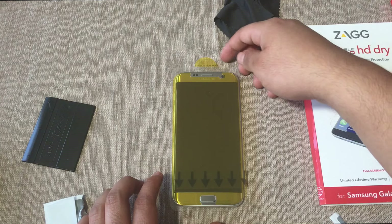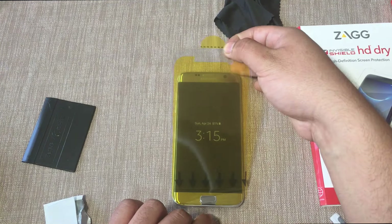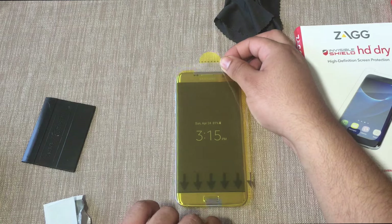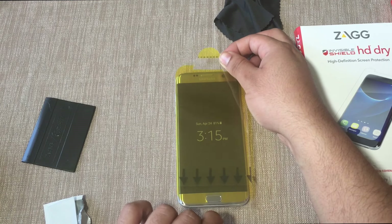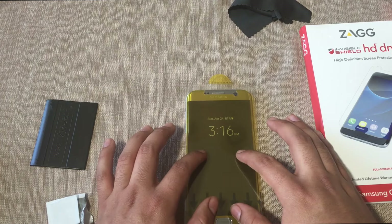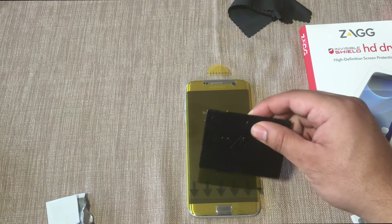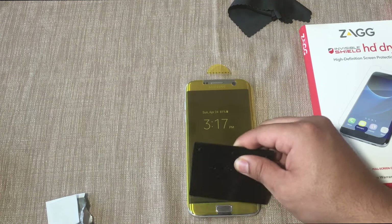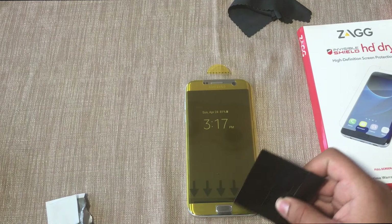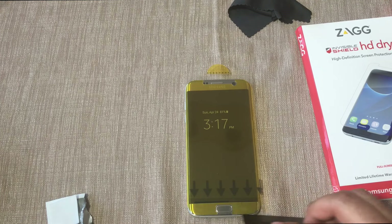As we can see here, it's not aligned perfectly yet, so we can go ahead and lift it up again and re-apply - make sure it's perfectly aligned. Take your time with this. Now that we have it nicely aligned, we're going to take the squeegee and push down the bottom of the screen.